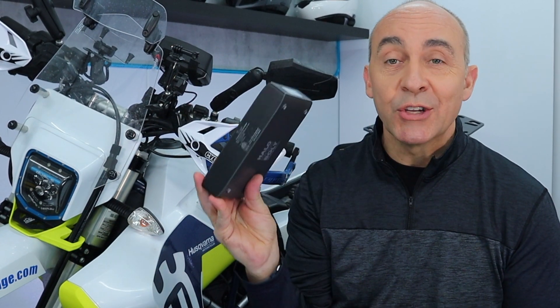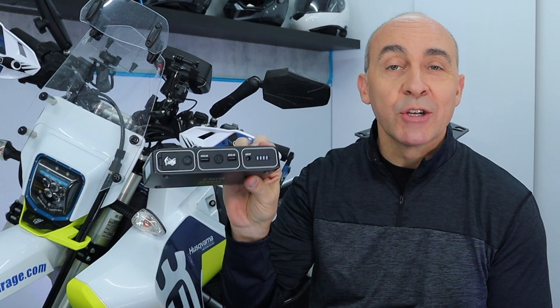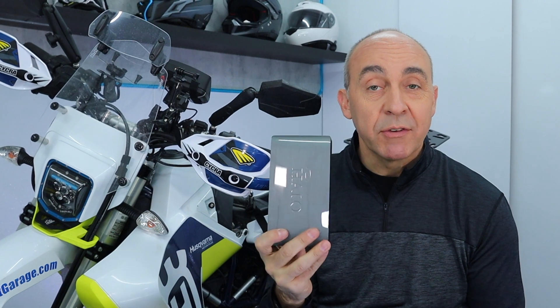Hey guys, if you're out on the road, you're camping, you need a power supply just like this one. It's got connections for all your electronic devices, and to boot, if your bike has a bad battery, you could jumpstart your bike with this in a jiffy.